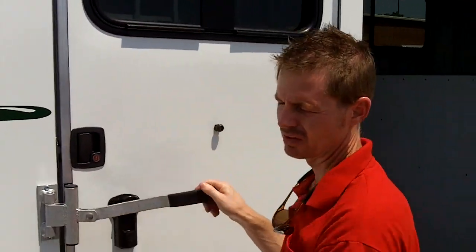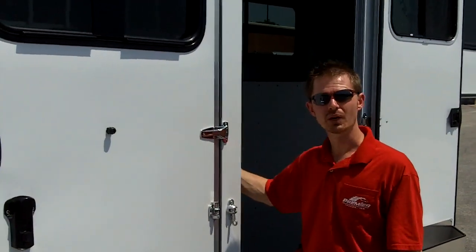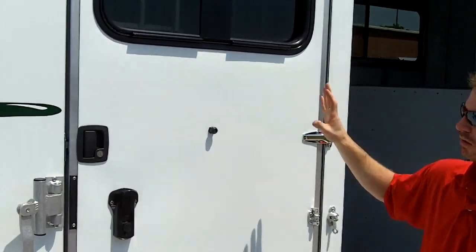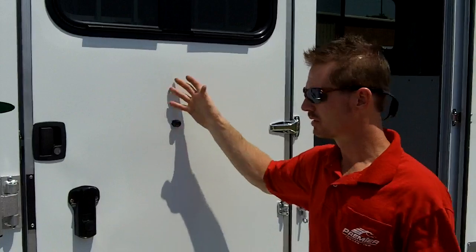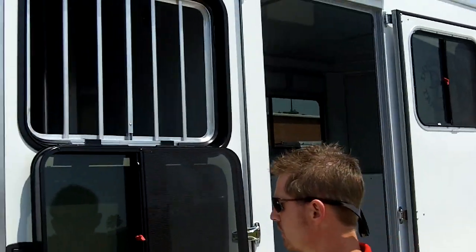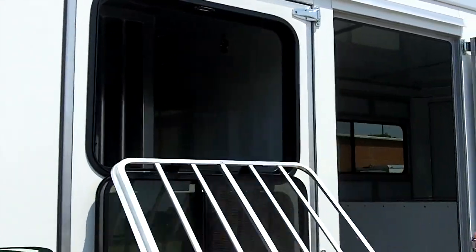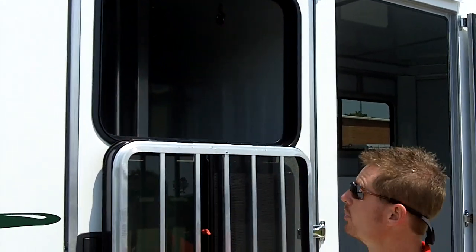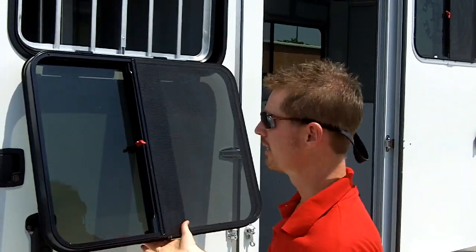We offer several options on the Sportabout. The walk-through door from the dressing room to the horse area comes standard, but it's not on this trailer. This customer elected to eliminate that door and add an escape door at each horse's head, which is something we see commonly. She also elected to have a drop-down window at each horse's head, so you can lay these windows down while traveling. If you have a feed bag inside, you can just dump some feed right in there without having to open your door, and get additional air flow. This window will slide as well.